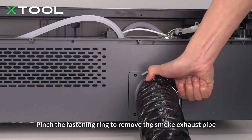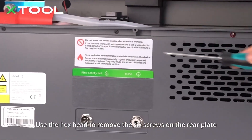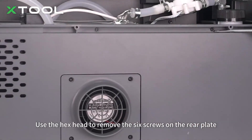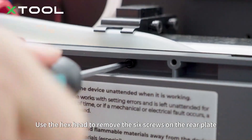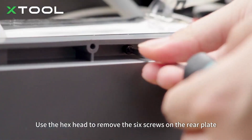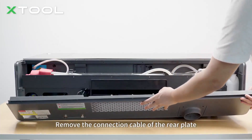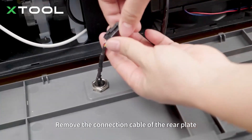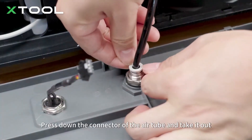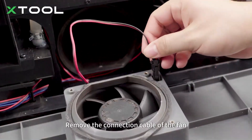Pinch the fastening ring to remove the smoke exhaust pipe. Use the hex head to remove the six screws on the rear plate. Remove the connection cable of the rear plate. Press down the connector of the air tube and take it out. Remove the connection cable of the fan.